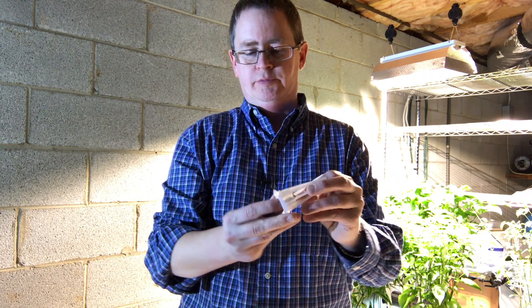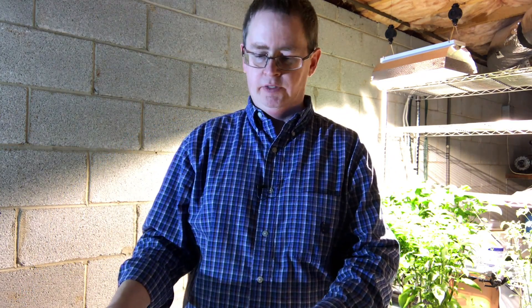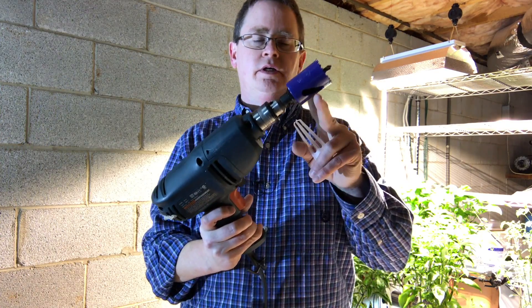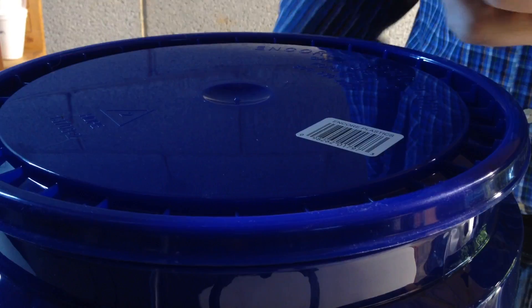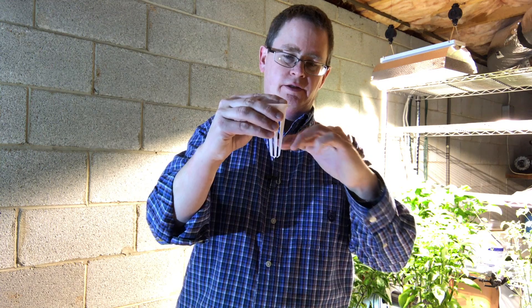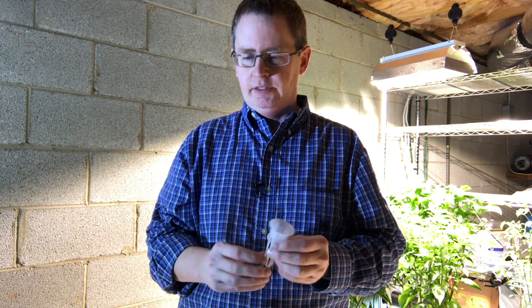What I'm trying to make is just something to start some pepper seeds in. I'm going to drill several holes with a one and a half inch hole saw in the lid and fit the baskets in, fill it up to about here with a real mild nutrient solution, and insert an air stone and bubble air through it and just let it go.